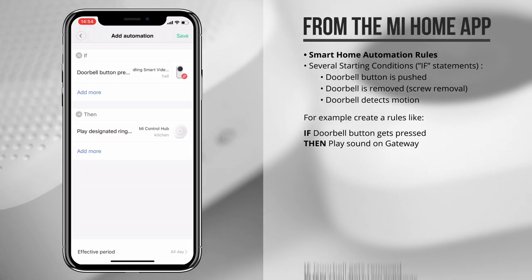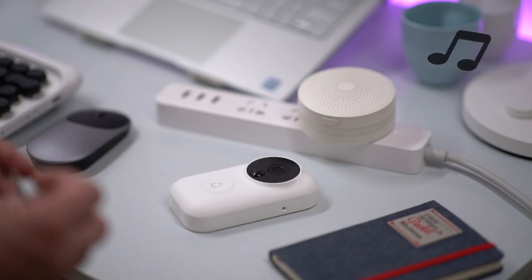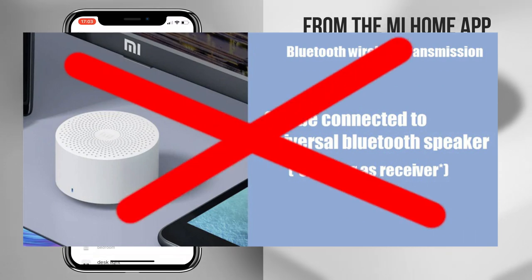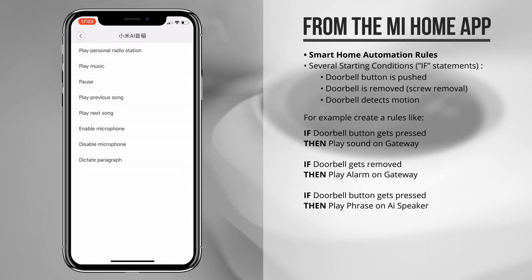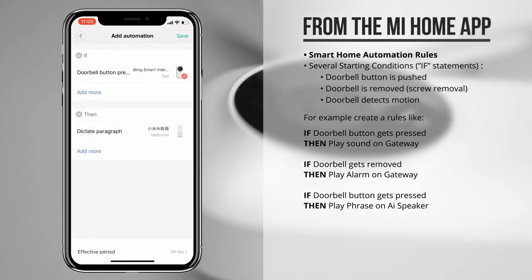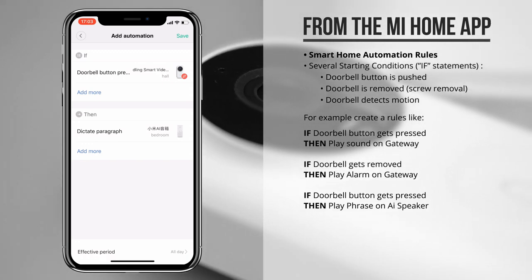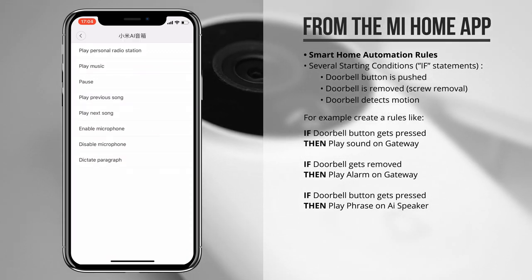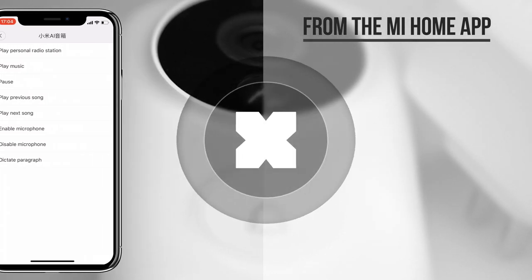You can also have it trigger the alarm on the gateway when it's being removed. Some websites mention that you could pair it with a Bluetooth speaker as well, which is not true. Although you can set up an automation rule for Xiaomi speakers to play a custom phrase, you cannot have them actually play a doorbell sound — so when you press the button it will just say the phrase set up in the automation rule, which is probably not that convenient. You can also have it play music or skip a song, but none of those are that convenient either.